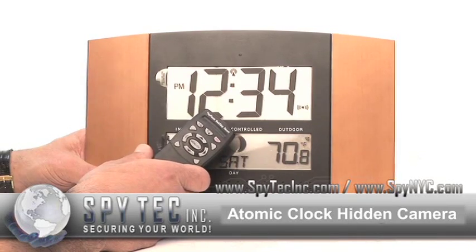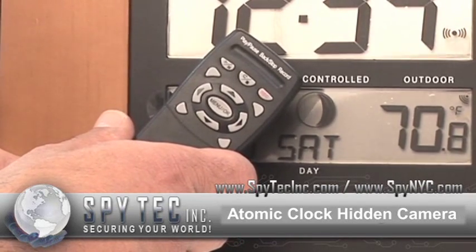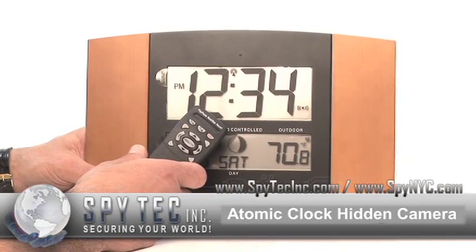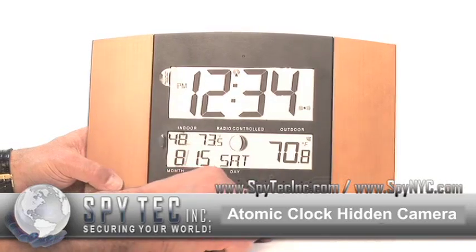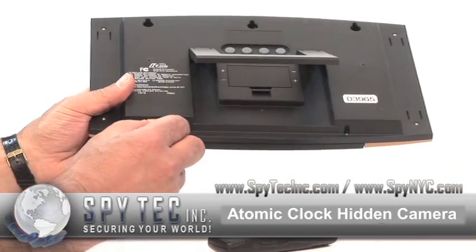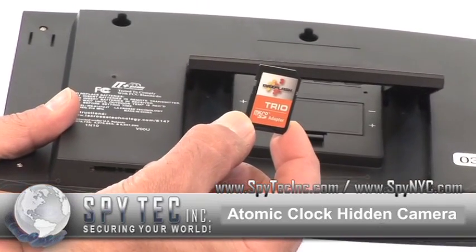It comes with a remote control which allows you to set date and time, resolution, frame rate, your choice of motion activation, schedule record or continuous record, SD card options, and if you like, you can actually playback the video through the unit itself if you have it connected to a monitor. If not, simply remove the SD card, put it in any computer, and watch the video on whatever media player you currently have loaded.